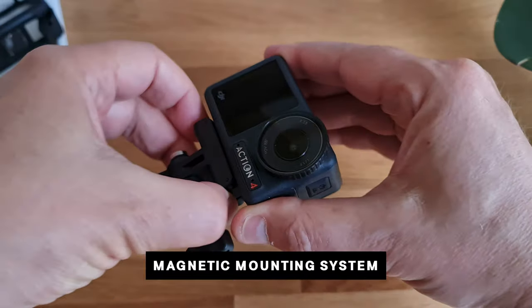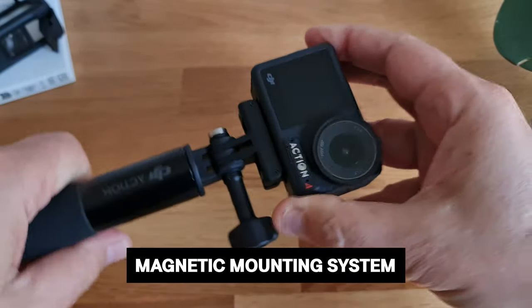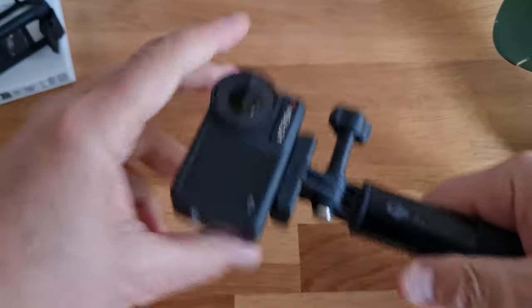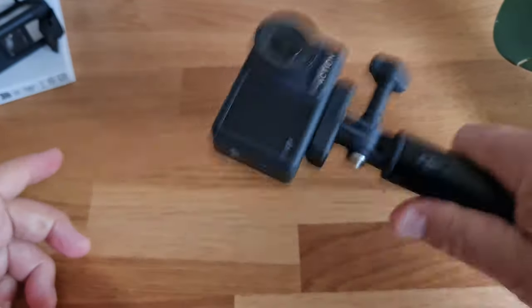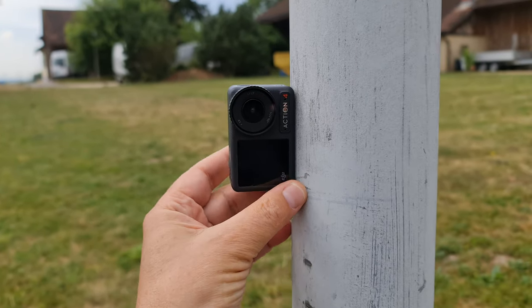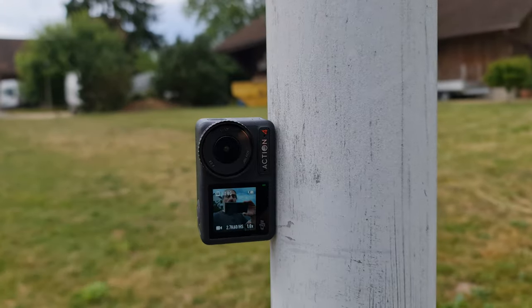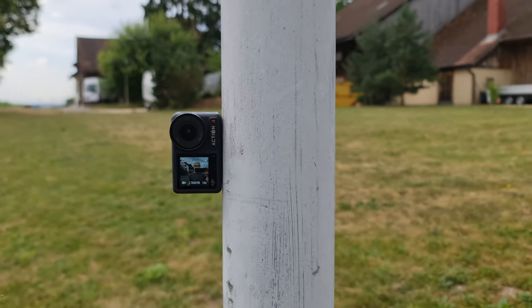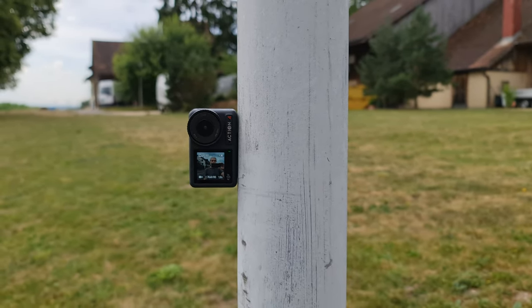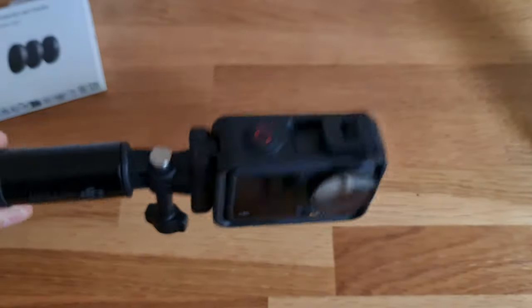The DJI Osmo Action 4 has a magnetic mounting system, which makes it easy to remove your selfie stick and place it on a chest strap or helmet mount. The magnet can also be used to stick the camera to a metal object like a lamppost, which is great for improvising shots on the fly. The magnetic system also uses a catch, so it's very secure.